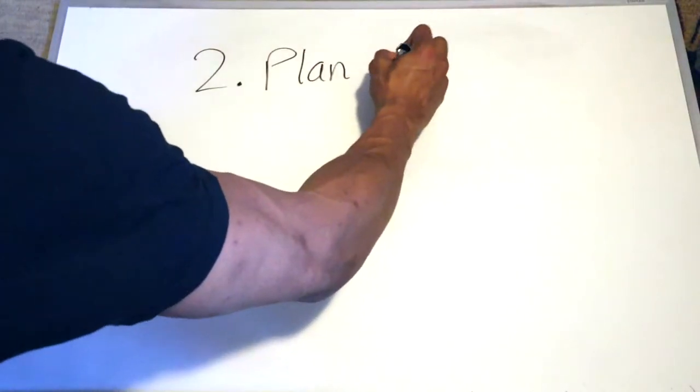Step number two: plan out your week. I want you to be realistic with yourself. You could say you're going to work out five to six days a week, run in the morning, go to class in the afternoon, do two-a-days — we need to cut that out. On average, as busy working professionals, we probably only have maybe three to four days out of the week to work out.